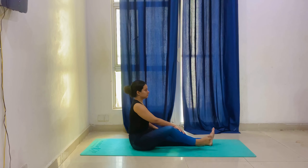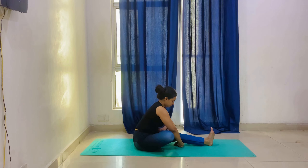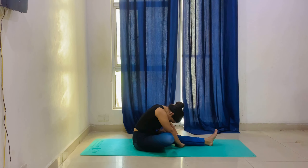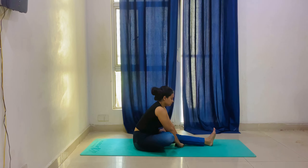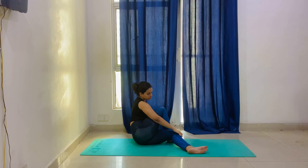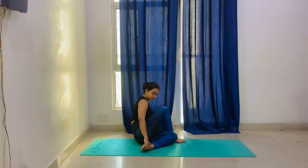Now we will extend our legs and sit. We will bend our right knee and place both palms under the left knee. Inhale and exhale, look down, and bend into the posture. Hold for 20 seconds.